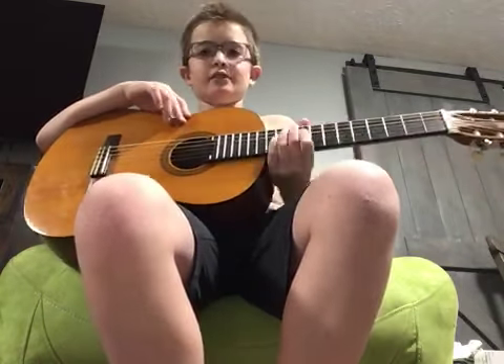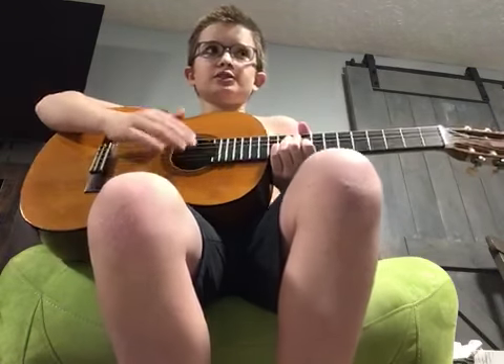So guys, it's me, Landon, and I'm going to do a national anthem on guitar, standard tuning.